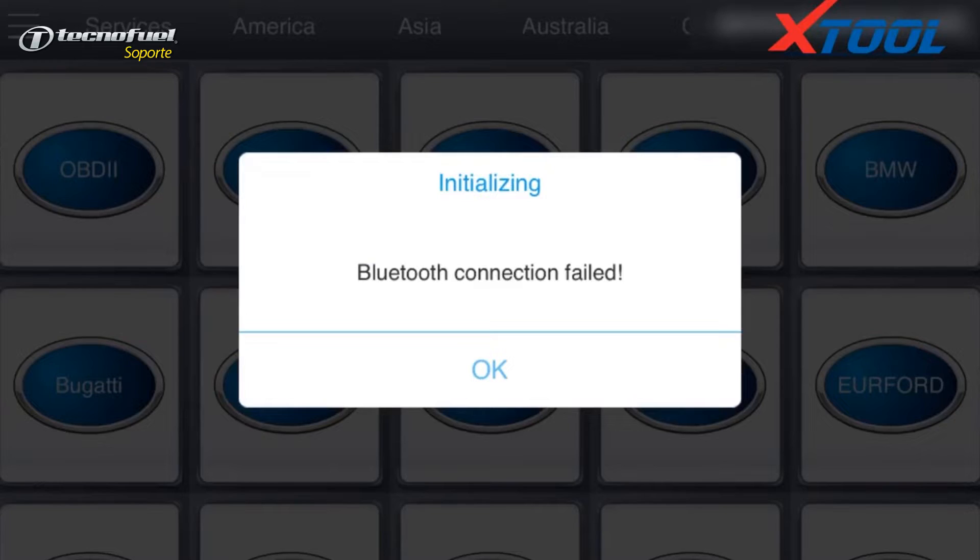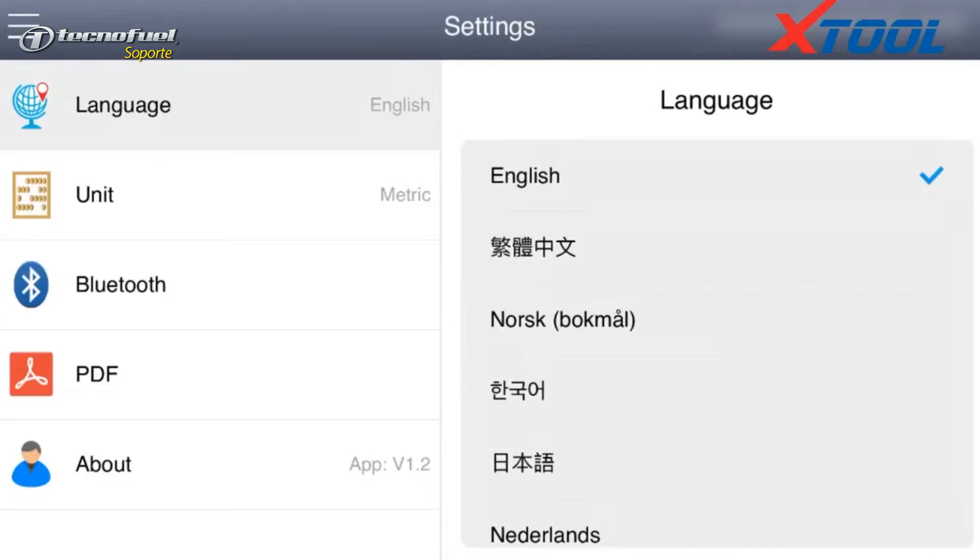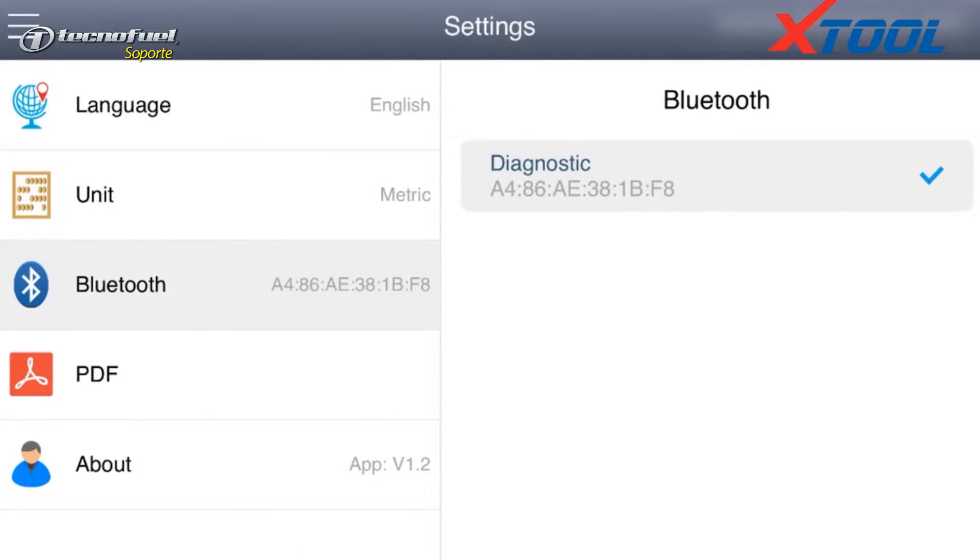Get in the car and switch the ignition on. Match the Bluetooth from the software on your phone. Choose your car model.